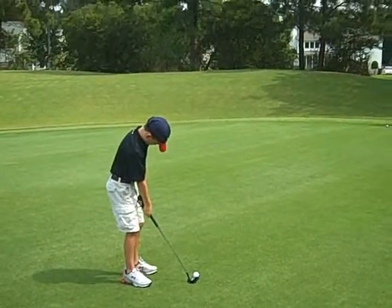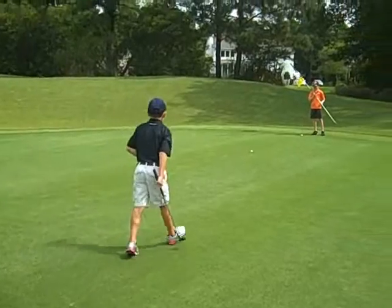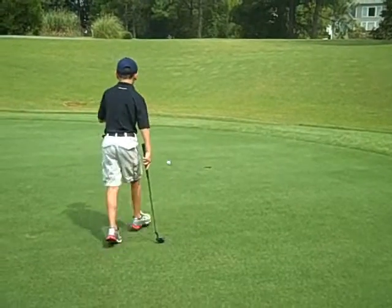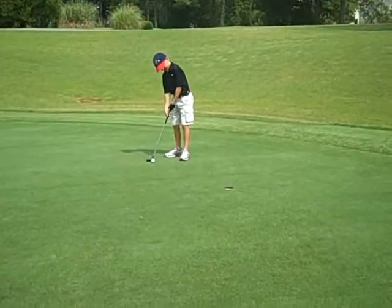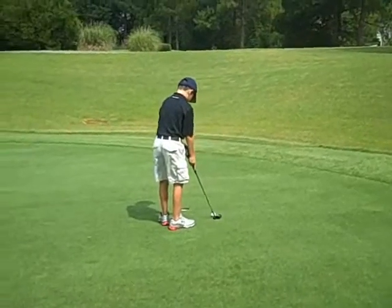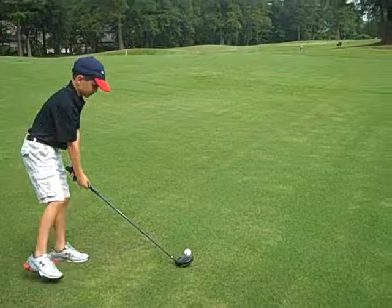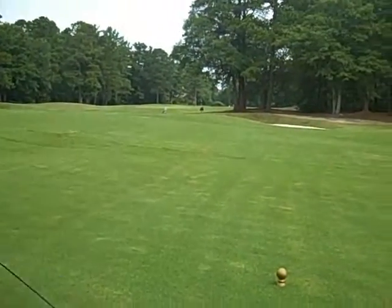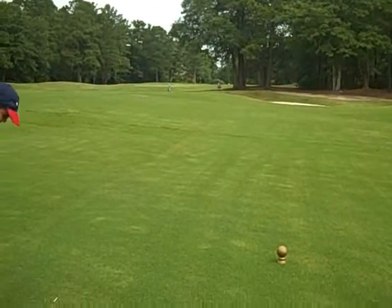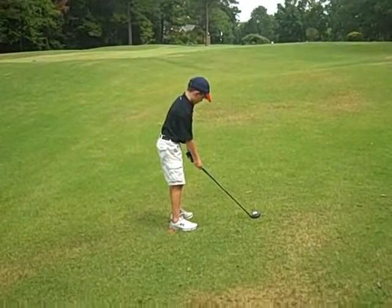That's it. Go ahead. Jonathan. That's it. Jonathan again. Oh my gosh, you hit it good. Look at that ball rolling out there. That's going to be a good line. Make sure you contact the ball now so you get a good drive.